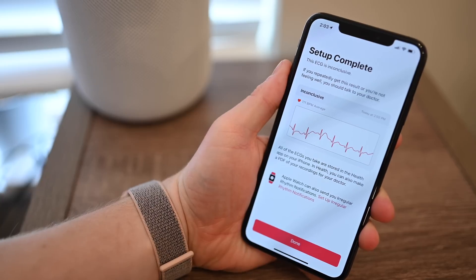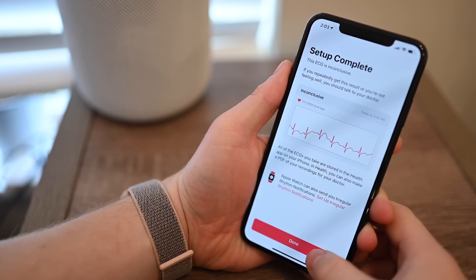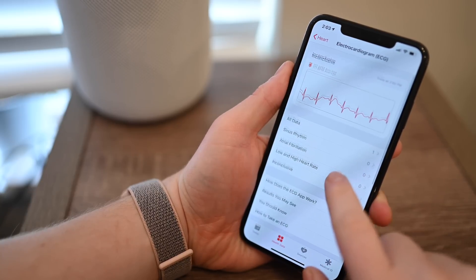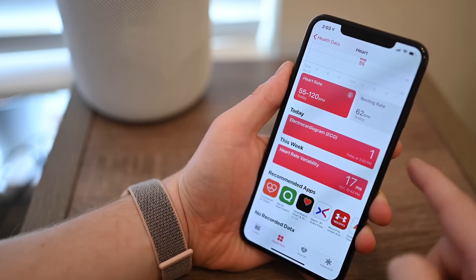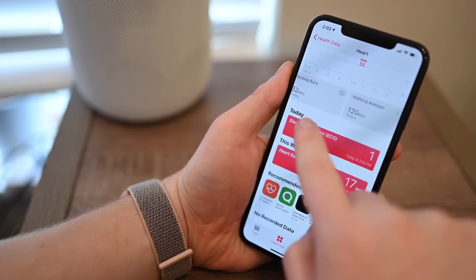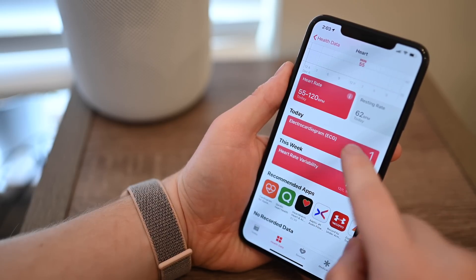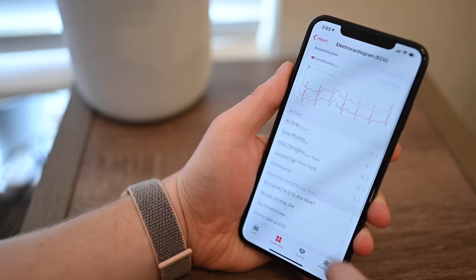Once you've finished the test, you can return to your iPhone — as we are in the middle of the setup process — and it'll give you a rundown of your results. Simply tap Done at the bottom. If you ever want to get back to your heart rate data, open the Health app and go to Heart, and you have that electrocardiogram card right within the Heart section. In there will be all of the readings you take and additional information, including PDFs you can export and send to your doctor.